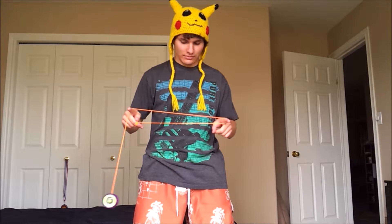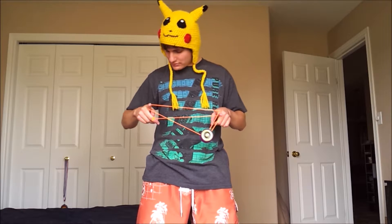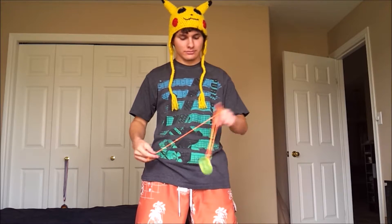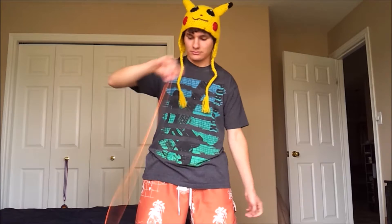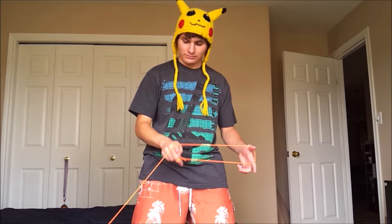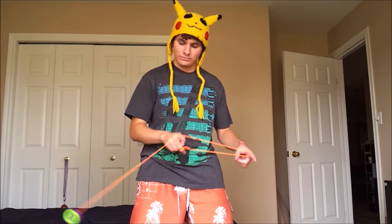Around my two pointer fingers — as I come around, I'm going to practice coming around my non-throw hand pointer finger and landing on the front string just like that, into my double or nothing. So a very basic yoyo trick here. I'm going for another throw, and then I'm going to come around my two pointer fingers and into my double or nothing, just like this. It takes quite a bit of practice to come around and land — just like that.